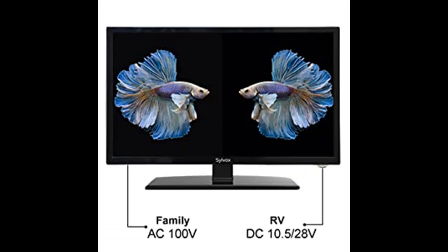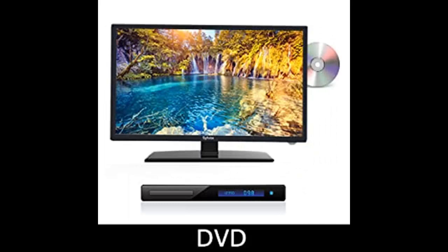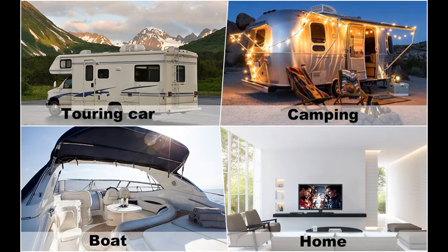One-key scanning: the Silvox RV TV can be easily used in mobile environments such as boats and RVs. A simple function scan is added to the remote control. When moving to a new location, just press the scan button, and the TV will retune to the new location and get all the channels in the new area.